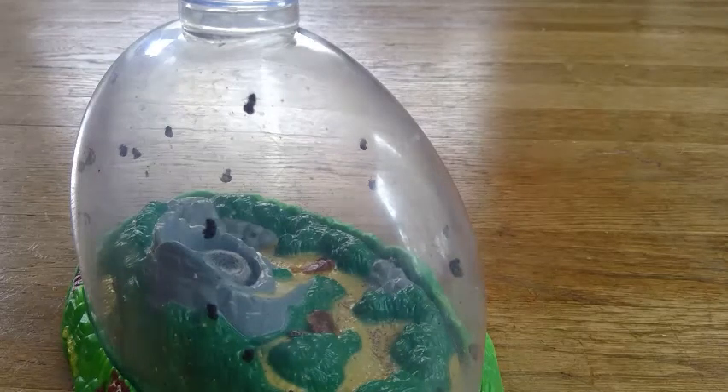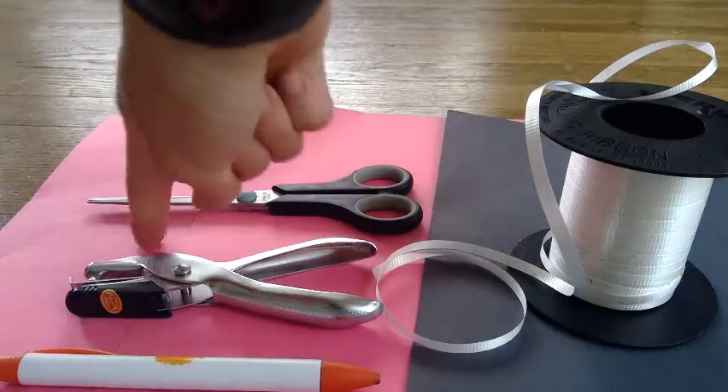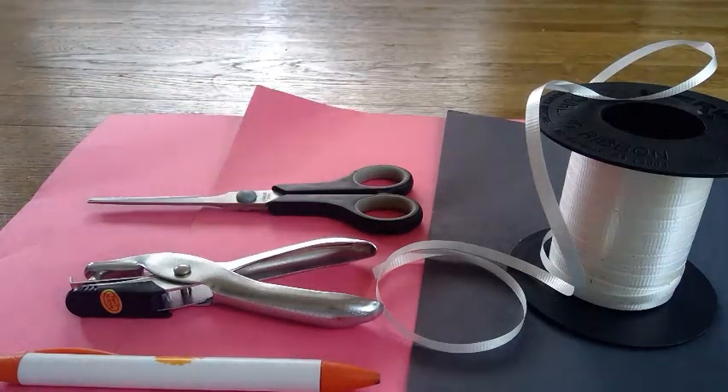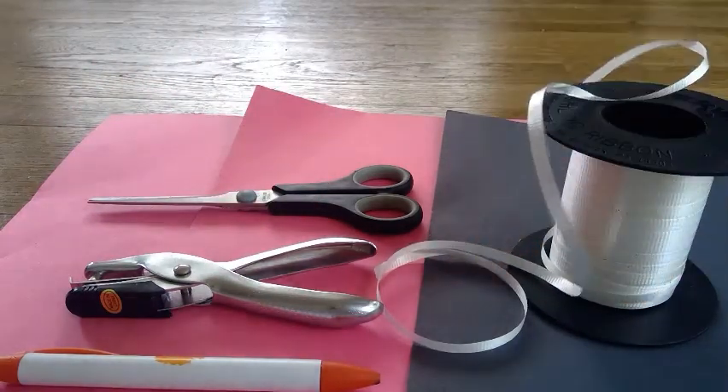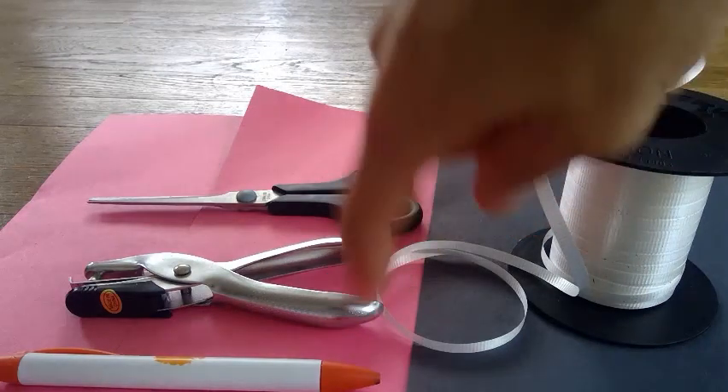Let's see what materials we need. To make our ladybug wings we need two pieces of red paper and one piece of black paper. If you don't have these colors it's okay — you can use white paper and color them or paint them yourself. Then we need something to write with. I'm choosing a pen.